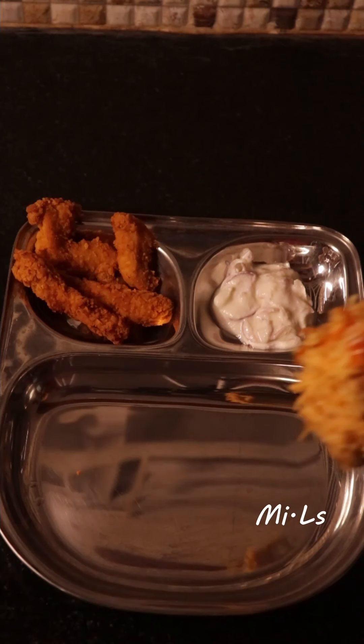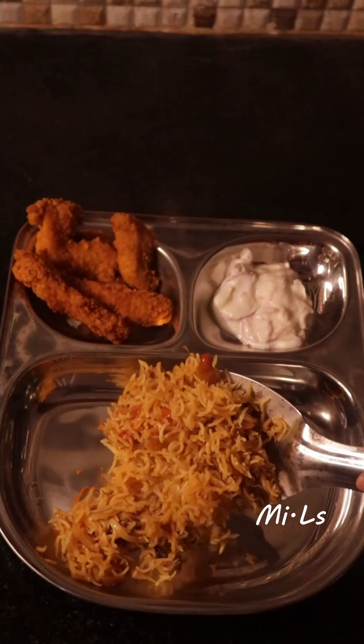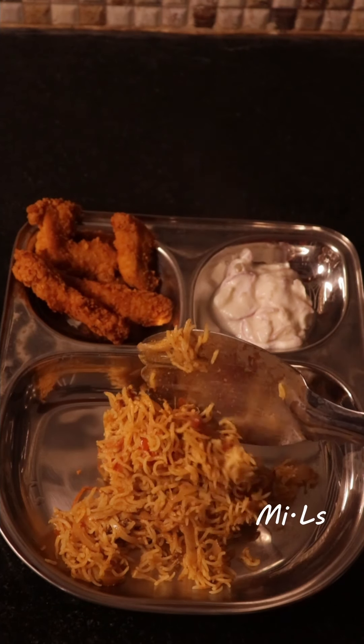There are all instructions in the video. I hope you will all like it. Without further delay, let's see how to do this recipe.